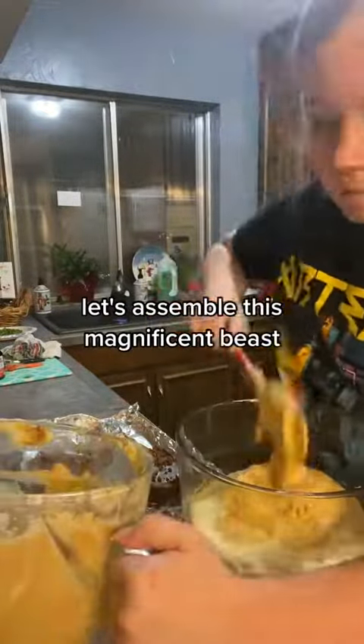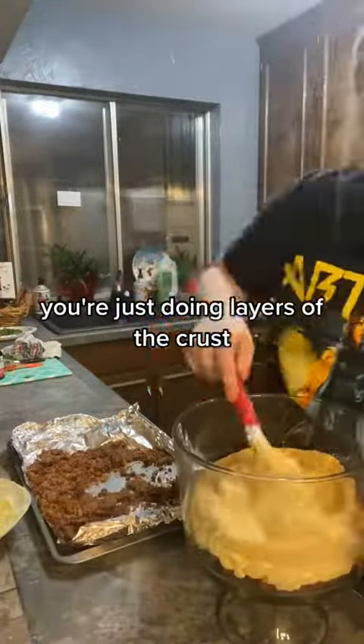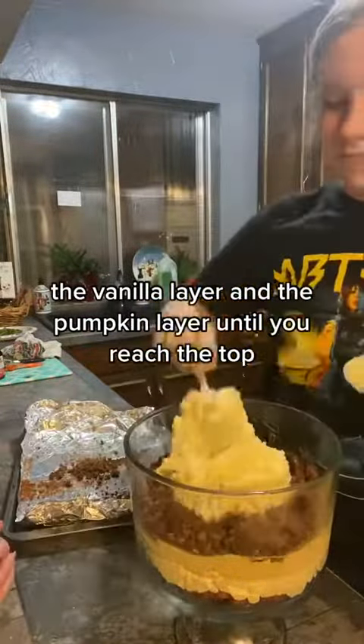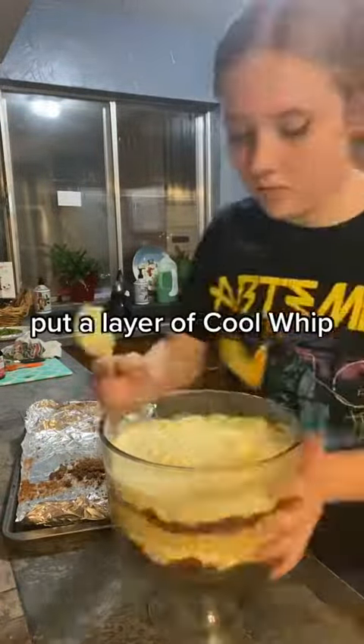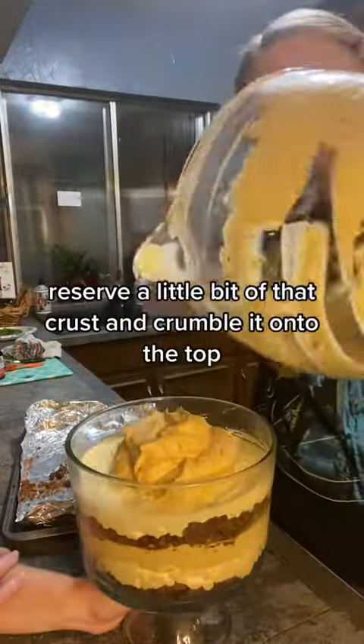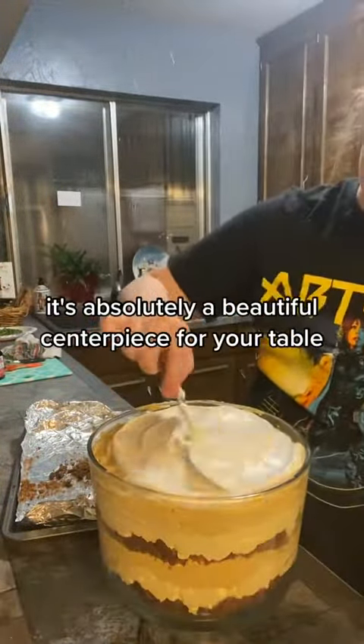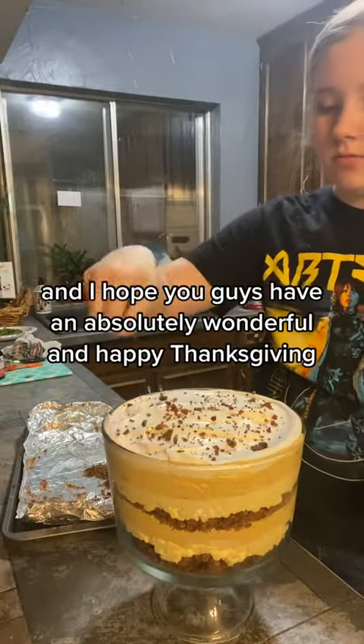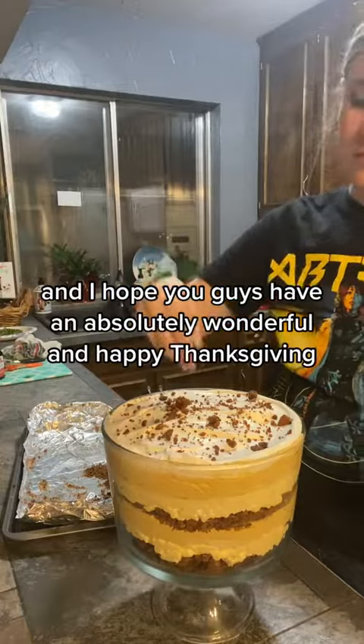Let's assemble this magnificent beast. You're just doing layers of the crust, the vanilla layer, and the pumpkin layer until you reach the top. Make it beautiful. Put a layer of Cool Whip, and reserve a little bit of that crust and crumble it onto the top. It's absolutely a beautiful centerpiece for your table, and I hope you guys have an absolutely wonderful and happy Thanksgiving.